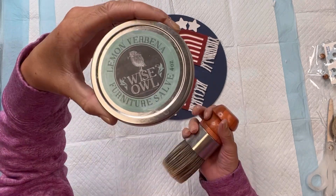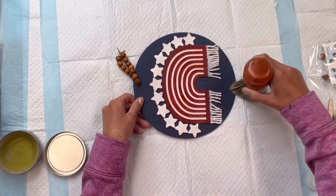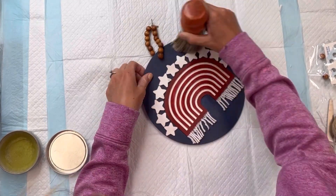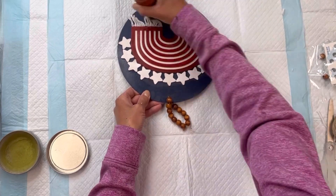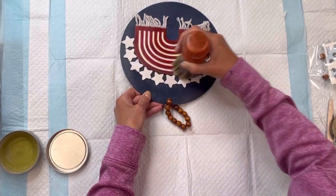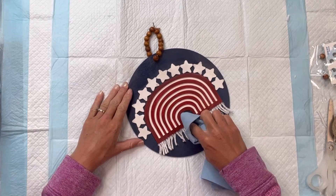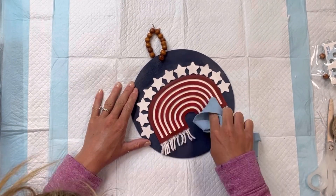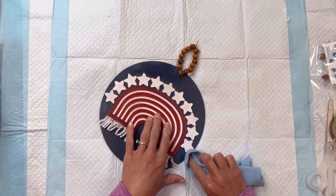To finish this off, I'm going to add a top coat. This is the Wise Owl Furniture Salve — it just helps brighten up the paint. I'm applying it with the two-inch palm brush. This is a great top coat for little projects like this; you can find it on our website at chalkitupfancy.com. Once you apply it, you just want to wipe it in with a cotton cloth.